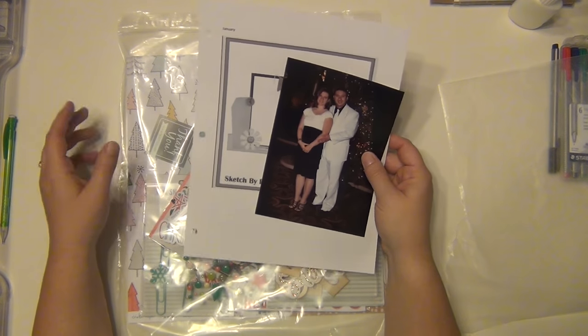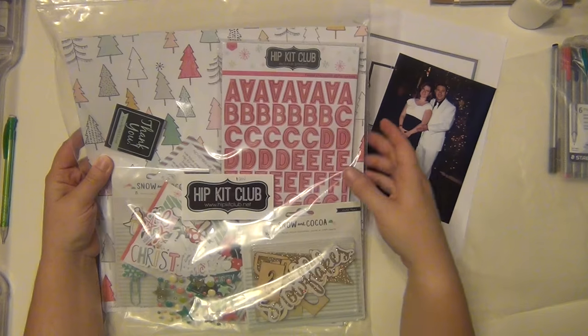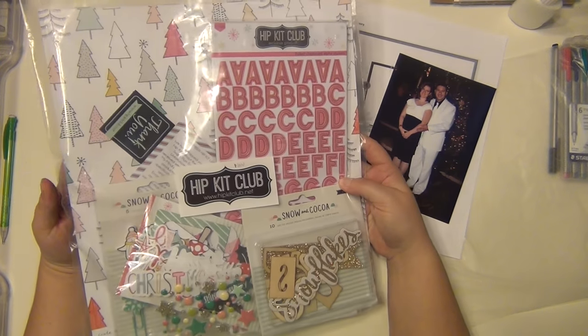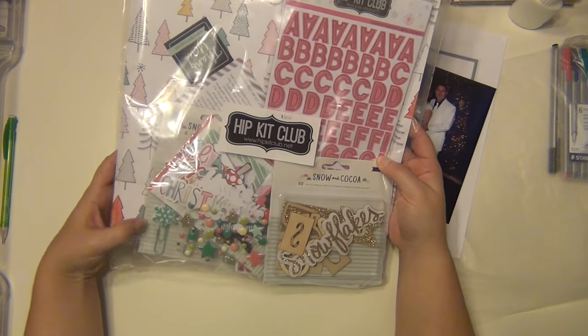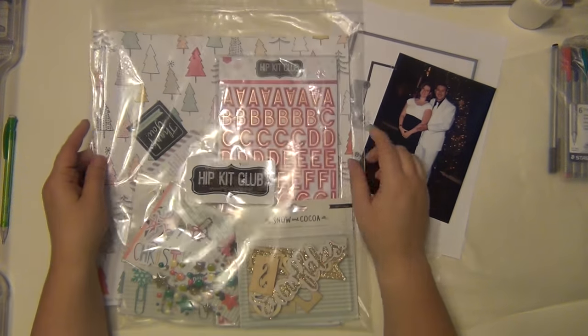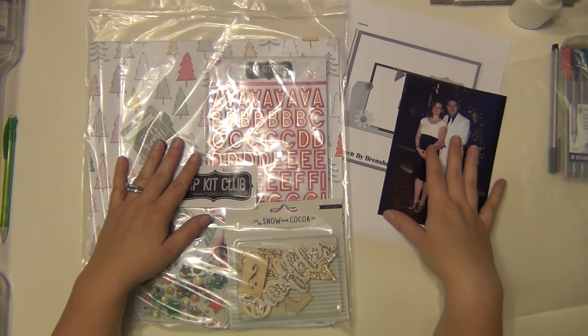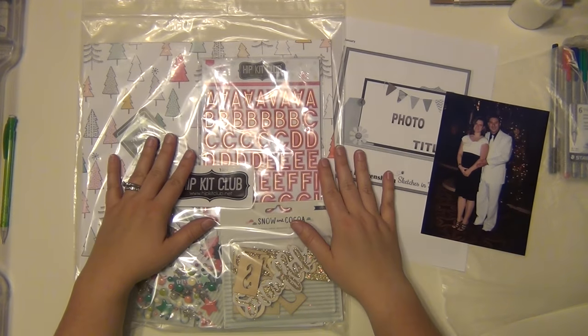Since it is a Christmassy type layout, I'm going to be using my November Hip Kit, and these are all Christmas and winter type supplies. So this is what I'm going to be using — this is the picture and the sketch — and I'm going to go ahead and get started.